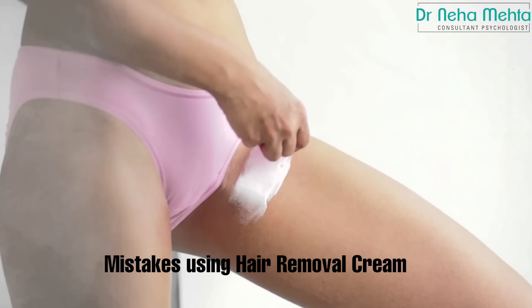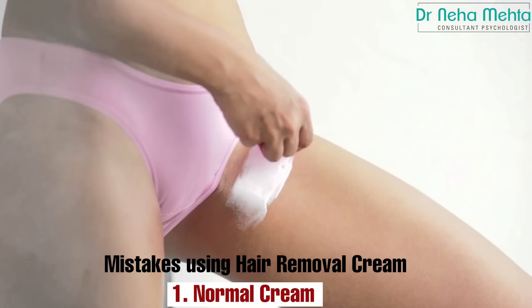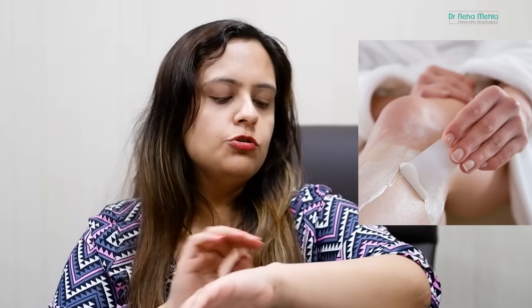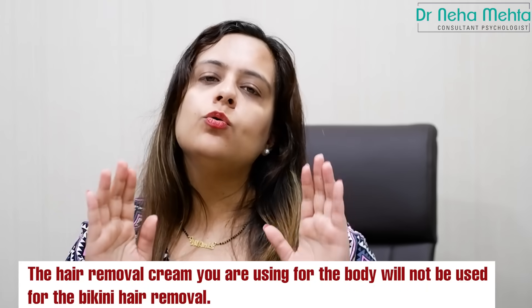Now I will talk about what is wrong with hair removal cream. The biggest mistake is that we don't use the right cream. If you have been using a cream meant for body hair removal, don't use that for bikini hair removal. In your private area, the skin is different — it is very sensitive — so you should not use the same cream that you use on your legs or thighs.